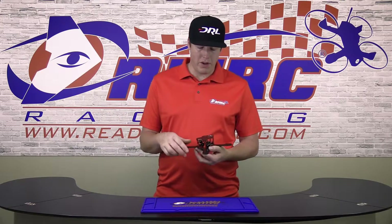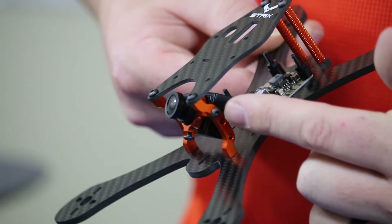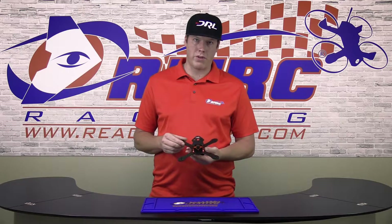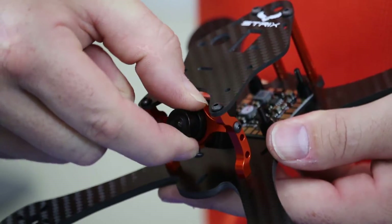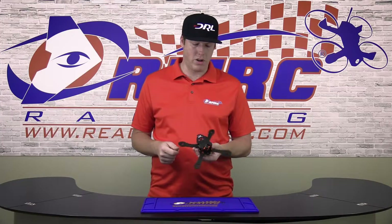My favorite feature of this frame is the machined aluminum camera mount here with a ton of options for mounting different cameras. You have an extremely wide range of cameras that you can mount on this frame, and the best part is how easy it is to adjust the angle. All you need is a 2mm wrench to tighten it back up a little bit and you're good to go.